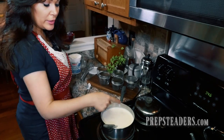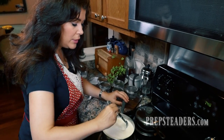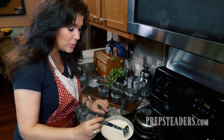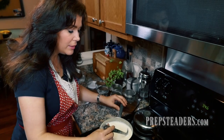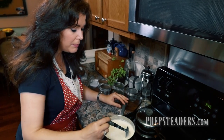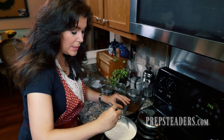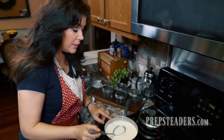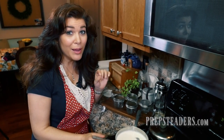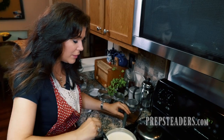Now I'm going to stir this all together so that every bit of the milk has a little bit of that yogurt culture starter incorporated in it. It doesn't take but a minute. I don't scrape the bottom of the pan because there's a little bit of residue attached there, and just in case any of it is slightly burnt or thick, I don't want that mixed in. Once it's well stirred, I'm going to carefully pour it into jars, filling them about three-quarters to almost all the way up, leaving enough room for raw honey and chia or whatever toppings I like.